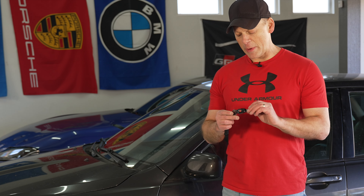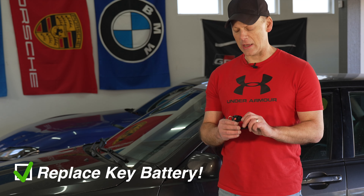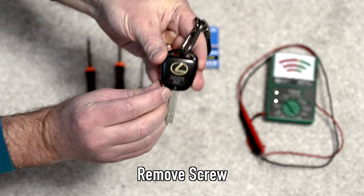Because I have no idea when the last time the battery was replaced in our two keys, we're going to pop these open, test the batteries, and replace them if need be.